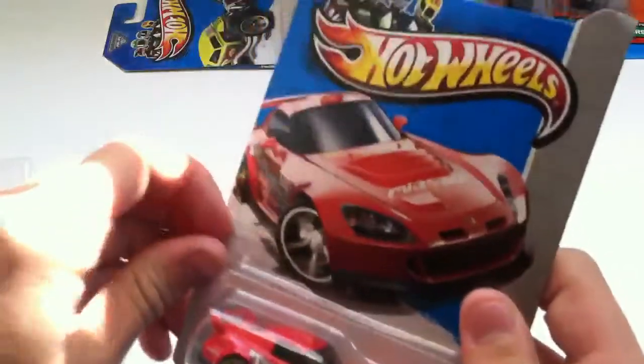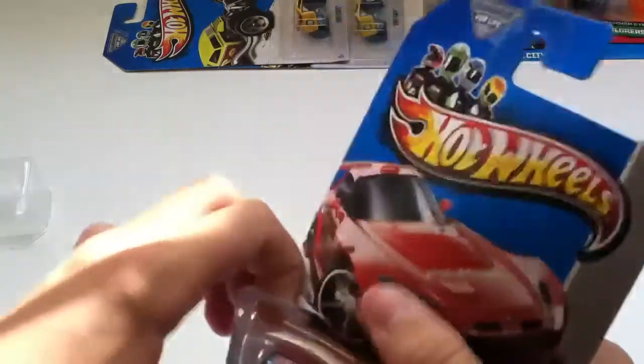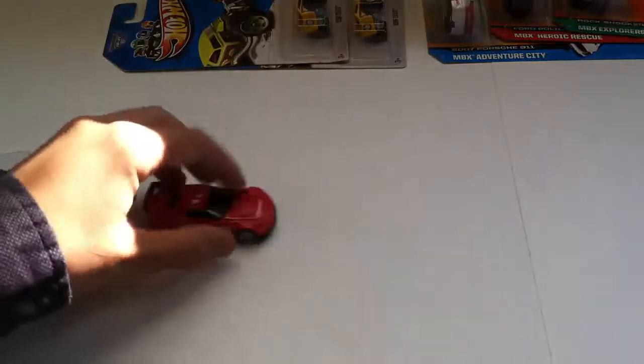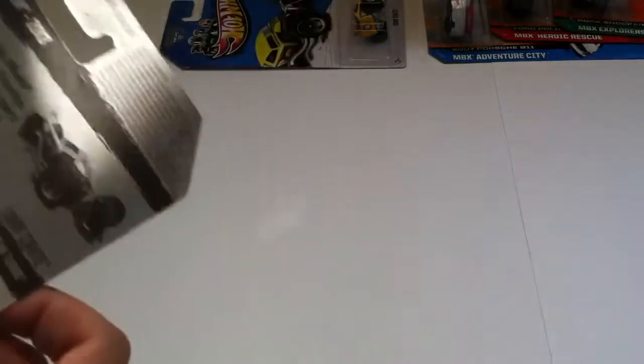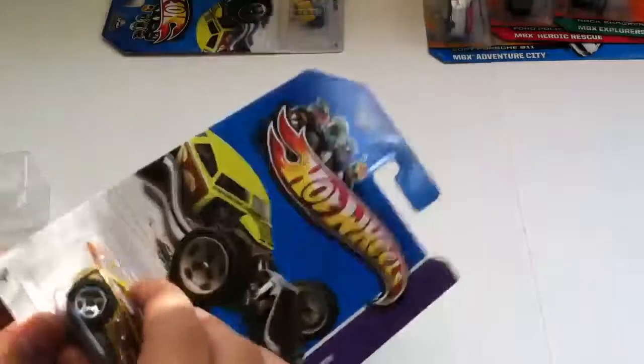Hot Wheels blisters are trickier to open than Matchbox, even though they're both made by Mattel — they use different blisters. Dropped it. So here's that — rolls nicely. Might as well just open this one up.